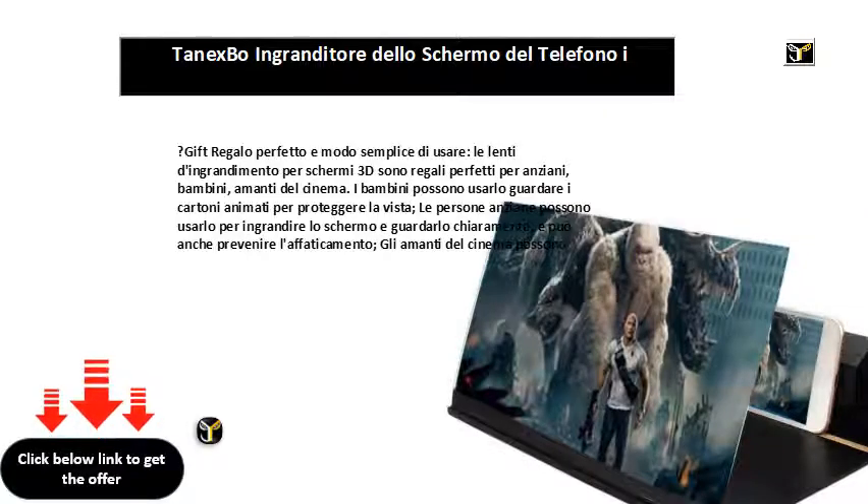Regalo perfetto e modo semplice di usare: le lenti di ingrandimento per schermo 3D sono regali perfetti per anziani, bambini e amanti del cinema.